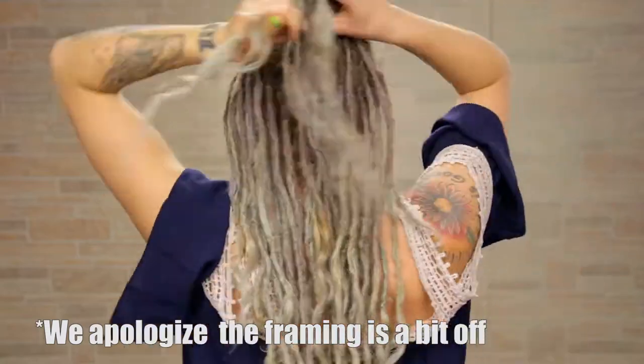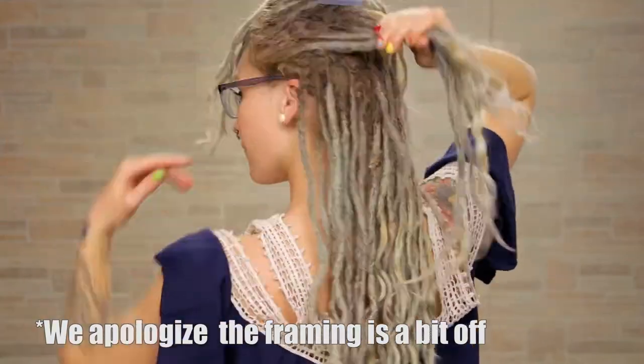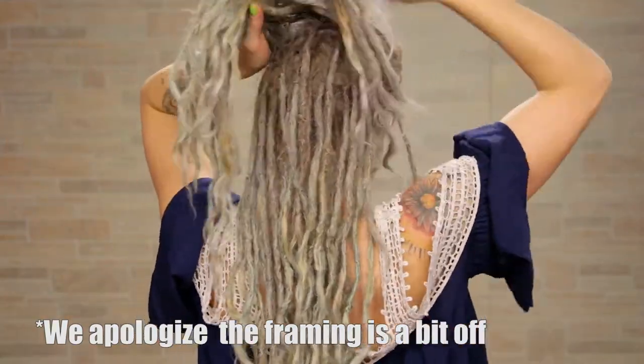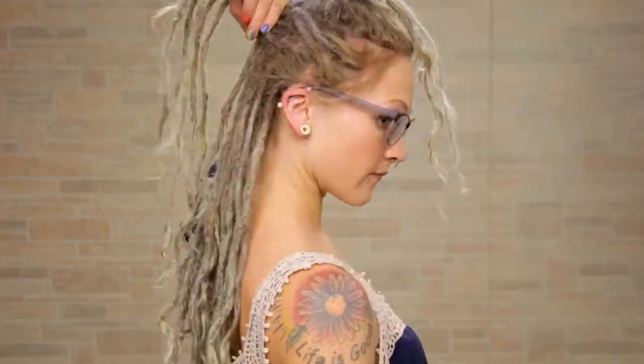Grab a little bit of hair from the right side, add it to the right section, take the middle section down, cross it over the right side, and clip that right side up. Add hair to the left side, take the middle section down over the left side, and clip that left side back up, just like this.